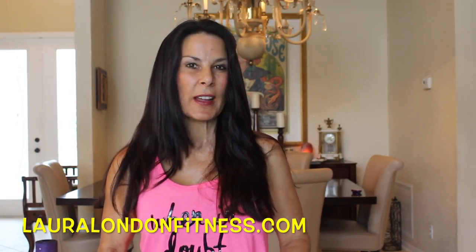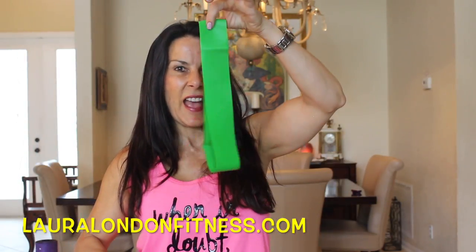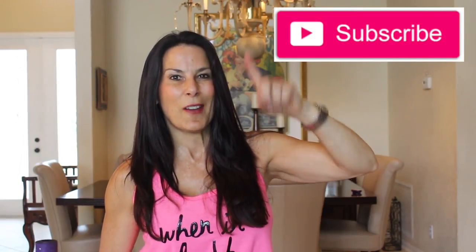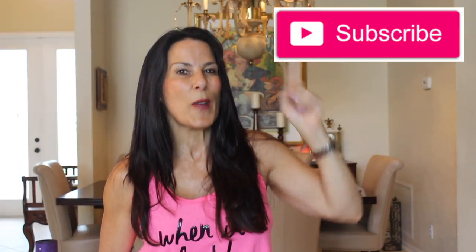Hi everyone, this is Laura from lauralondonfitness.com and I have got a great circuit workout you can do at home or in the gym. You're going to need a set of resistance bands, an exercise band, a mat, set of weights, a water bottle and your energy because we are getting ready to work out. Go warm up for five minutes if you haven't and meet me back here on the mat. Also make sure you subscribe to my YouTube channel so you get all my workouts, recipes, interviews and more. Let's get exercising.